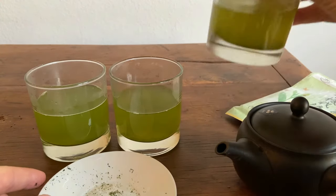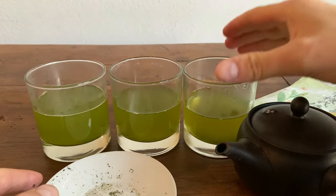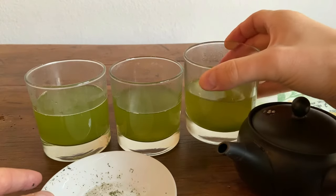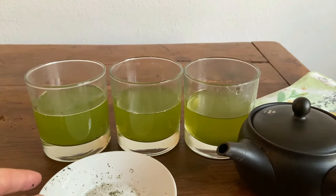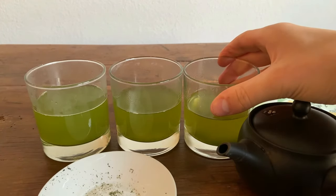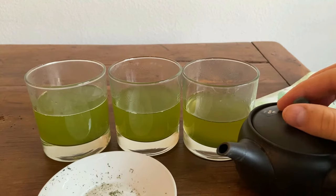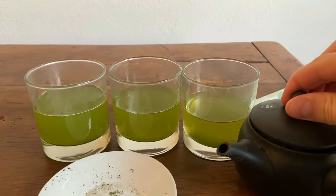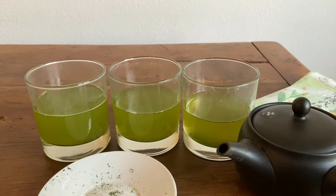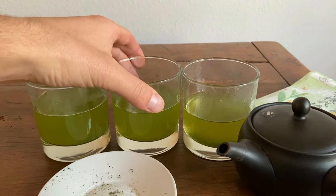First brewing first. Wow — really powerful. Definitely getting this sweet corn note from this infusion. It's really nice. It's a little bit bitter, I'll be honest, but I'm really enjoying it. It's like a crisp kind of bitterness that really balances out the flavors of the tea. I really like this leaf-to-water ratio that we did — five grams of leaves and maybe 100 milliliters of water, whereas normally we do 150.